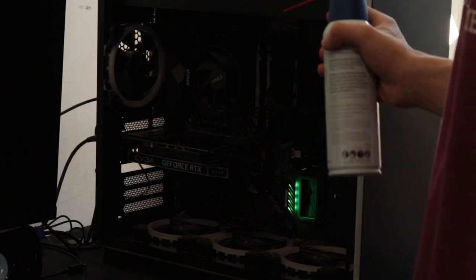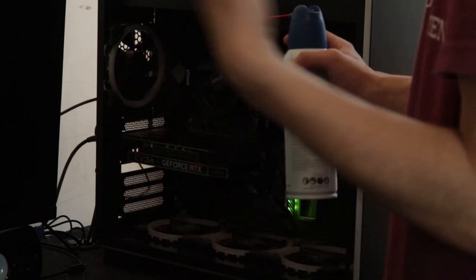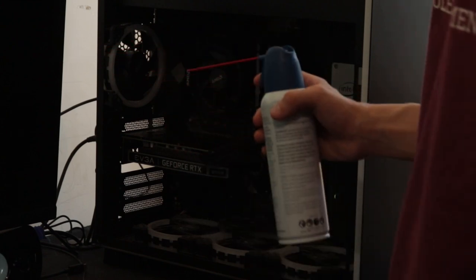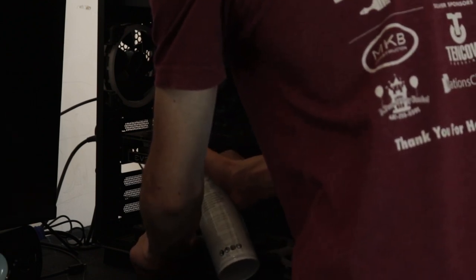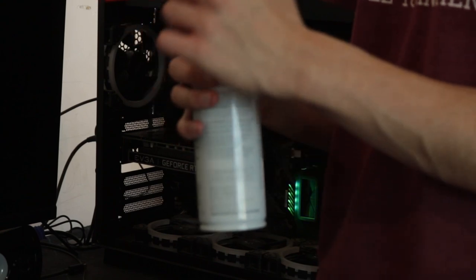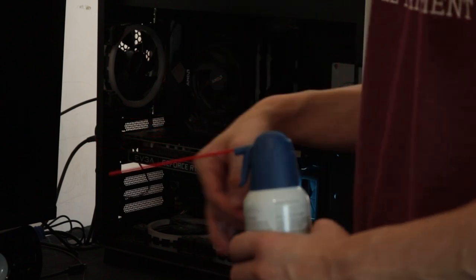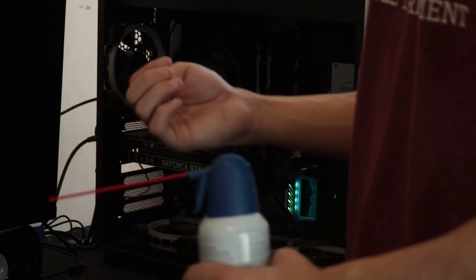When cleaning the fans, you need to hold them down and not let them spin. If you let them spin, it won't get as much dust off as you want. Just hold the fan and spray it. Be careful because some compressed air cans can release a liquid — you don't want that hitting your components. I'll do a quick time lapse of me cleaning the gaming PC.